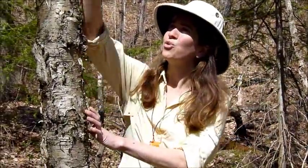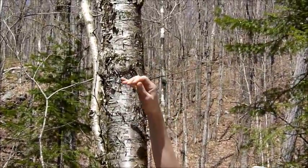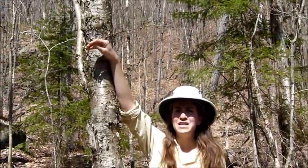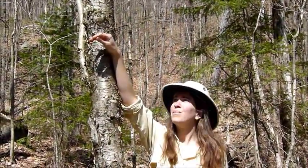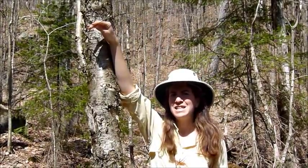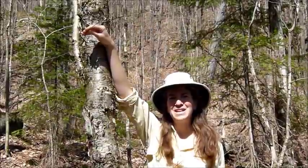What you want on this tree are the twigs. The new twigs that are just growing taste like wintergreen. And if you cut a few of these and you crush them or split the stems and put them in boiling water, you'll get a tea that tastes just like wintergreen. It's quite lovely. I'm going to collect a few and we'll brew it up.